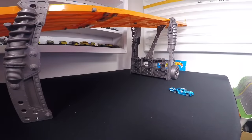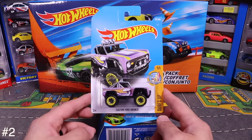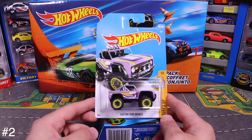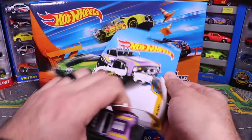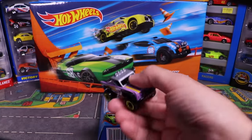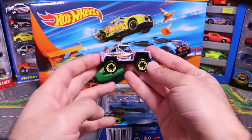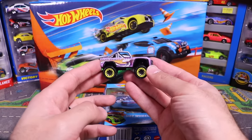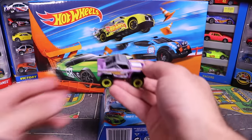Next we've got the Custom Ford Bronco. Pretty neat with that raised-up look. Opening it up — it's got these big tires and wheels, and a cool wave tampo on the side. There it is.